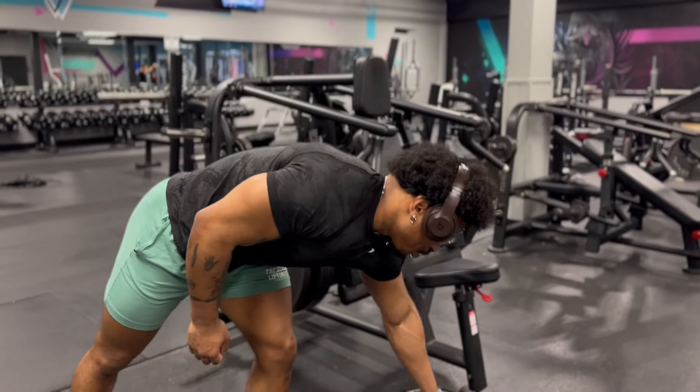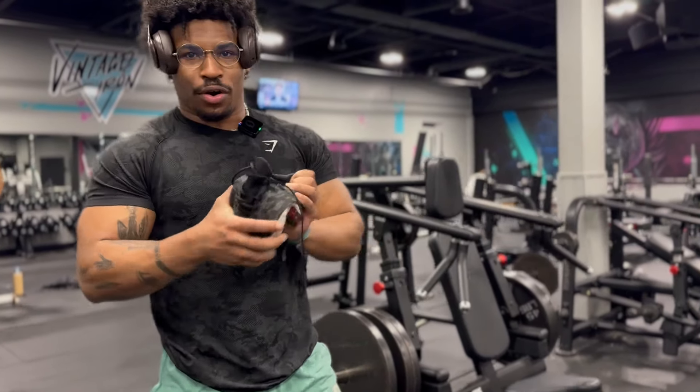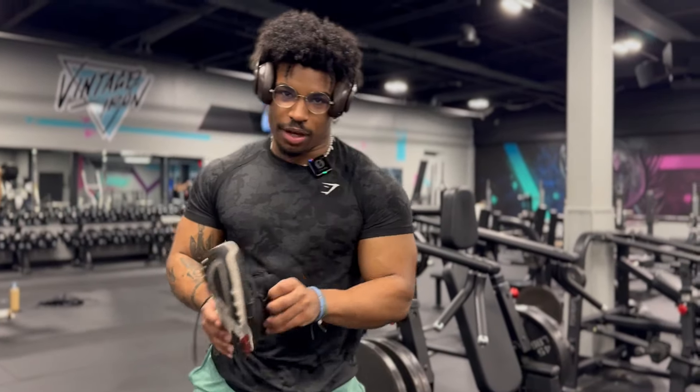I have my running shoes packed so you guys can see that I'm not a fake runner or cardio enthusiast. So athletic fit — here's what it would look like with the shoes on.